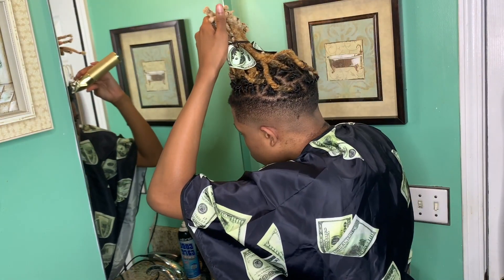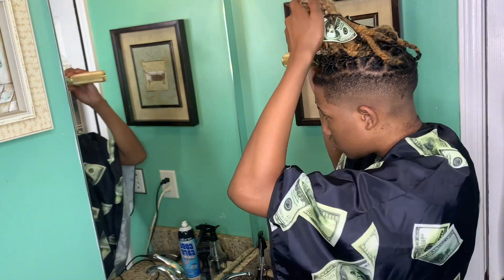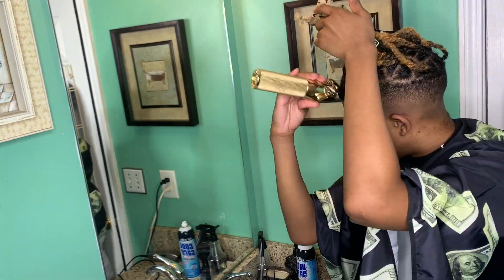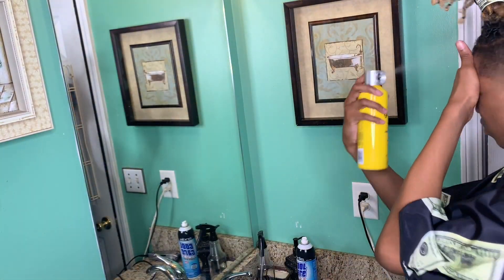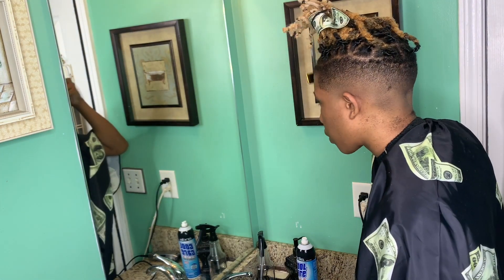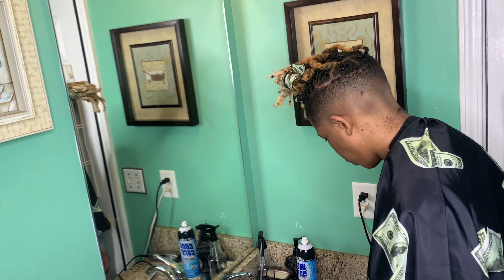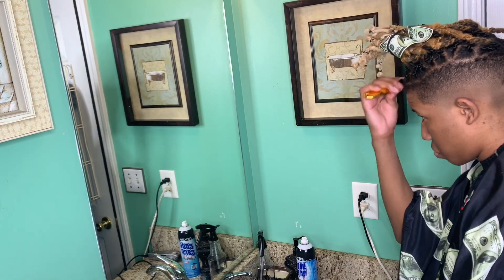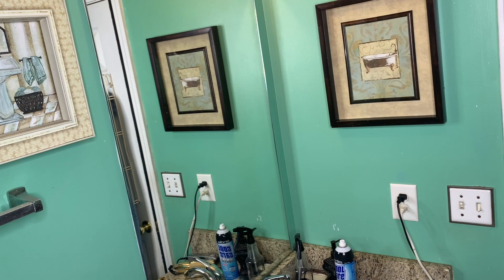Right now I'm prepping the hairline — going down with the one-and-a-half, then I realized it really wasn't doing justice so I grabbed my one guard. I'm grabbing my Got2b spray and just spraying at my hairline, letting it dry, and brushing the hair to get it locked in for when I come with my trimmers. I can just hit it easy and do a lineup. I got hair on the back of my neck I'm gonna go back later and clean up.